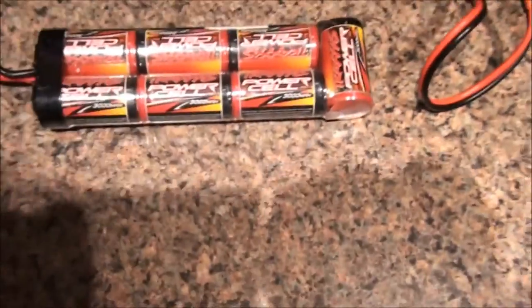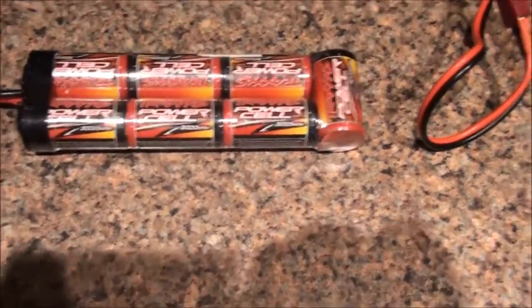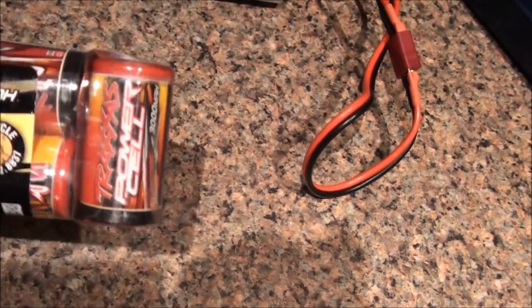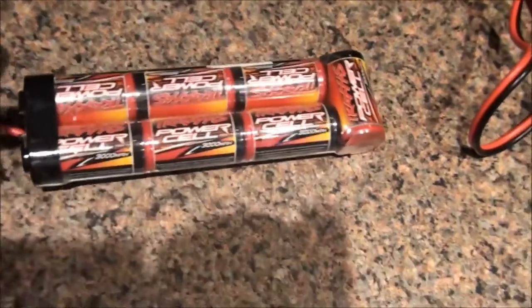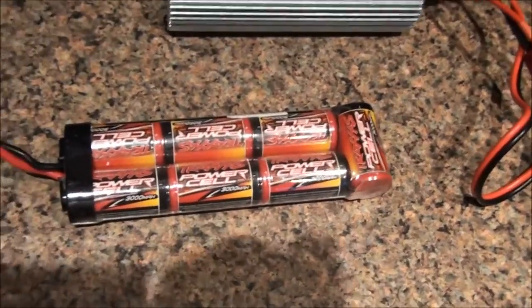I forgot to mention this battery — it's the one that comes with the Traxxas, 7.4 volts, six-cell, 3000 milliamps. You can charge it on this charger too, but it comes with a special charger, so it's better to use the original one.